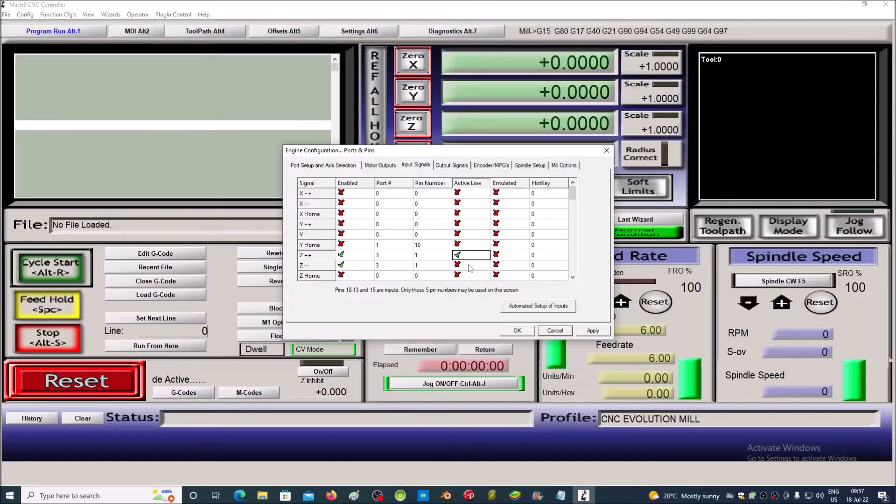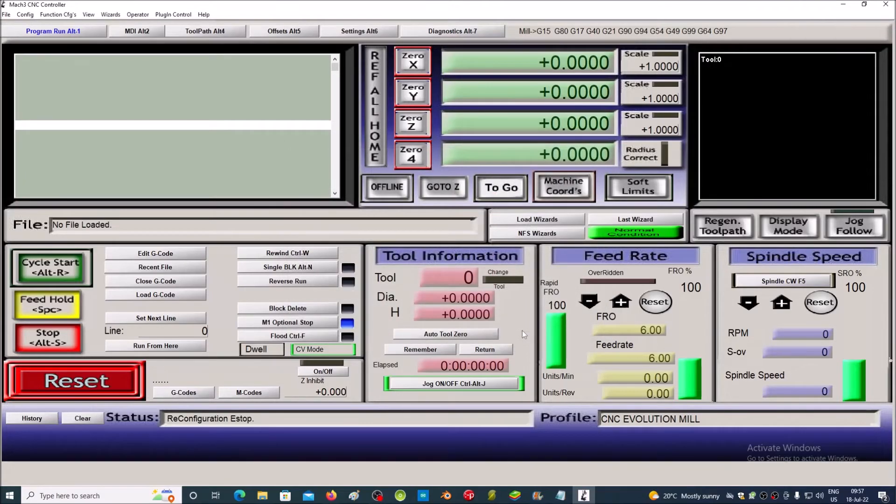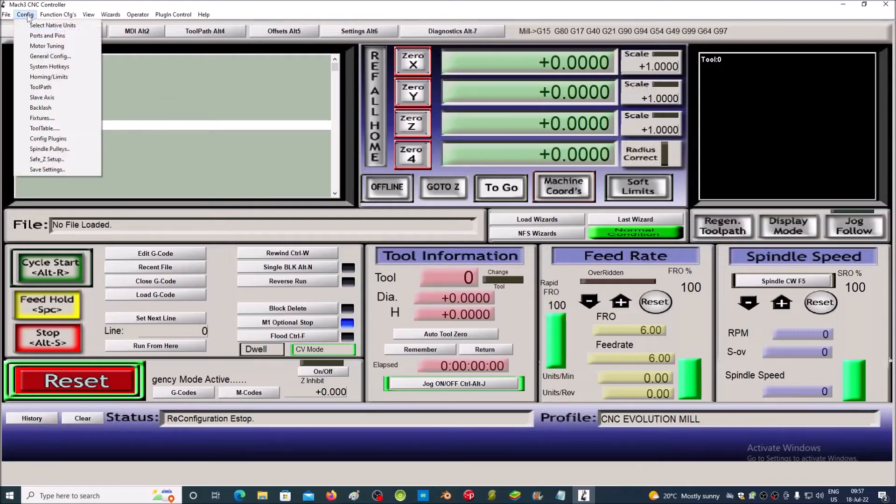Activate Z-minus. Because we use normally closed limit switches, we select Active Low. Save the settings.